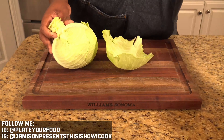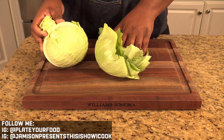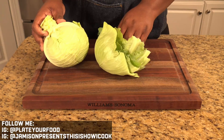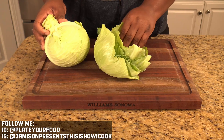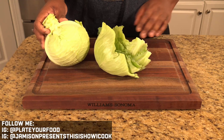You're going to want to take your leaves — I've already done a couple ahead of time — and give these a good rinse under some cold water so they don't have any grit. Then we're going to blanch these in some simmering water until they become slightly tender so that we can roll them easily and stuff them with our corned beef.